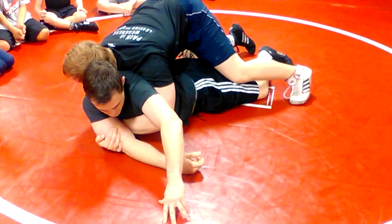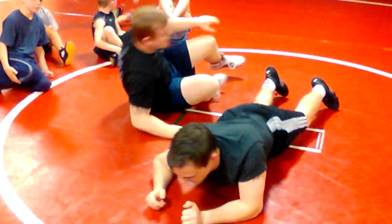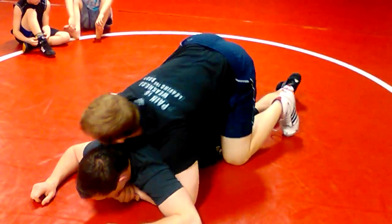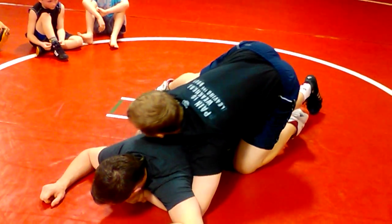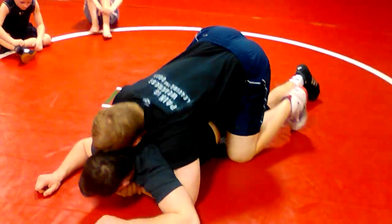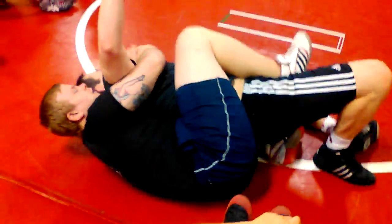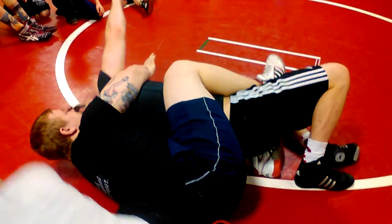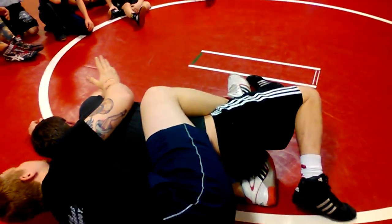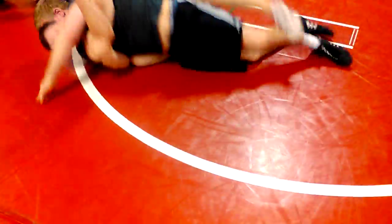What we're going to do is bring it back the other way. Keep my hike up here — notice how my lock is up by the chin, it's not down here. Bringing it up, driving it forward, and as he's fighting and trying to turn back, I'm slipping my lock. Trap this arm as I come back up on top. Pop it over.